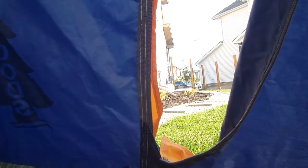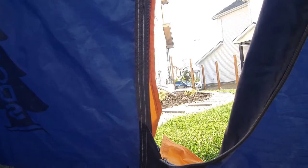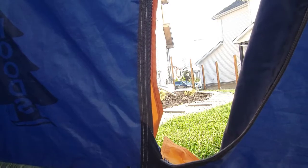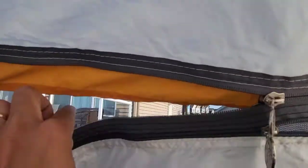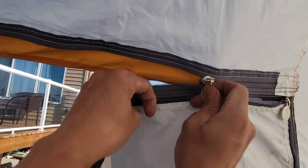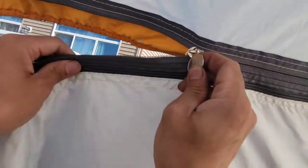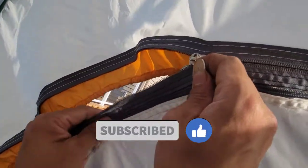Let's see. So there, as you can see, it's working now — Snowpeak zipper fixed.